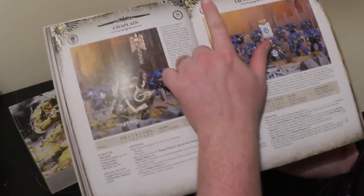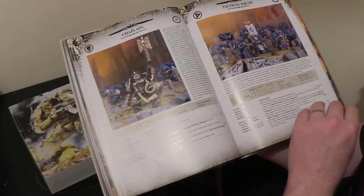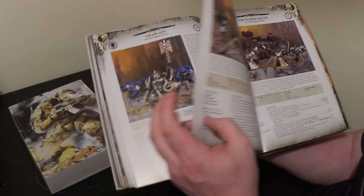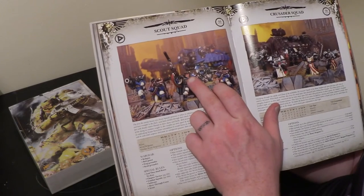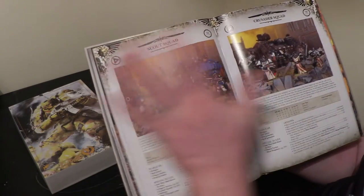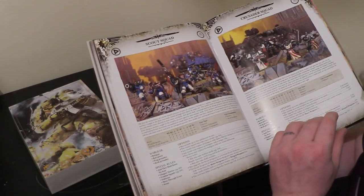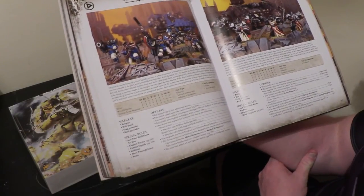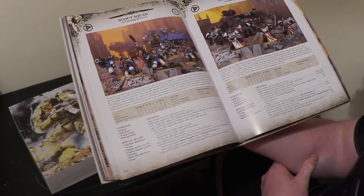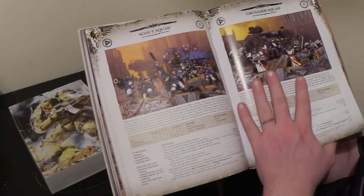And finally we get to Troops. Tactical Squads — they've still got chapter tactics, combat squads, and And They Shall Know No Fear, which is a really good rule, very frustrating for a lot of armies you're up against. Scout Squads — they have their use on the battlefield but I just cannot like those models. Crusader Squad — it looks like chapter tactics: Black Templars, so I imagine you can only take them as Black Templars, which is the way it should be. No one should have access to them apart from Black Templars.